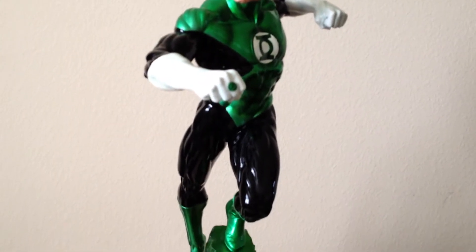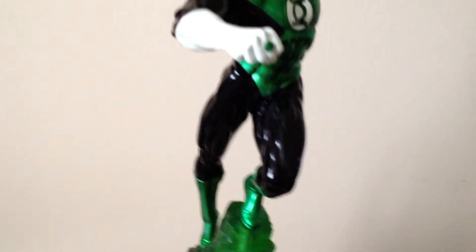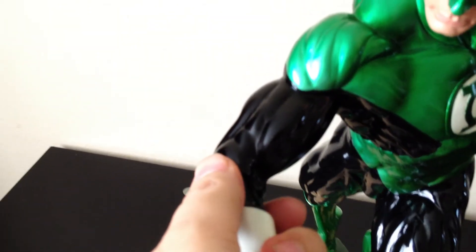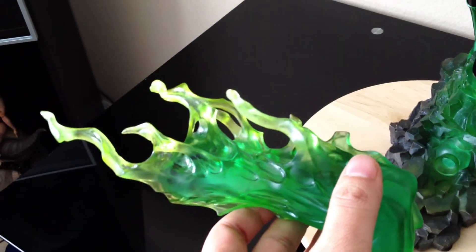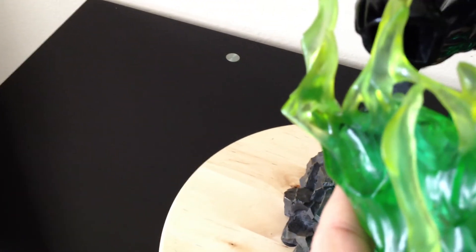I'll definitely be getting Sinestro when he comes out as well. Let me try to get the other hand on while we're on camera — takes patience. Here's the exclusive hand — this thing is amazing, just one piece of resin or polystone in clear green. Let's try to do this.